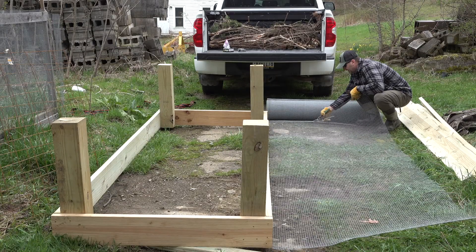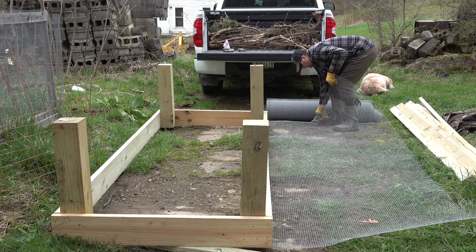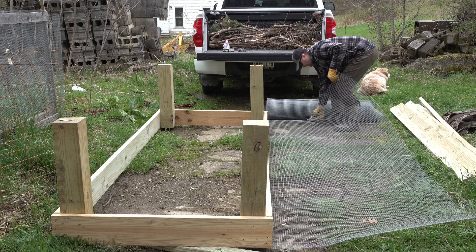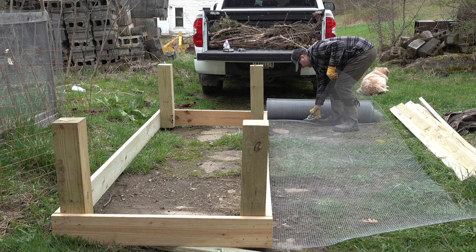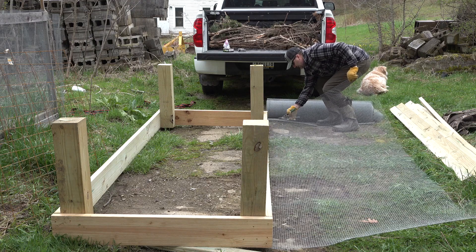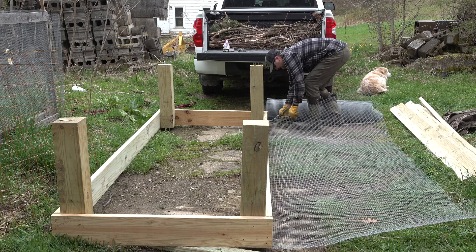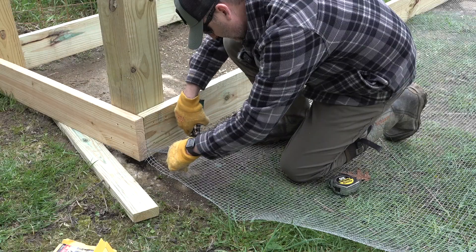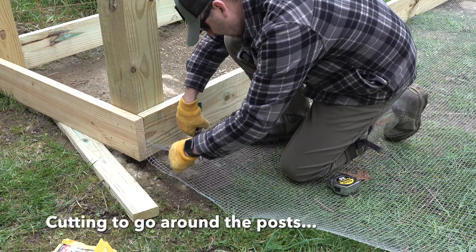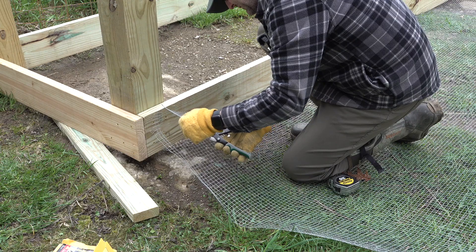Any of you guys that go out west hunting? I did draw Montana. Hopefully my twin brother can get one this year — we went two years ago and I got one. So we're gonna chase elk in late October. Got some interested geese here.